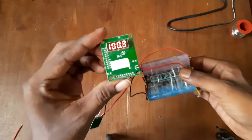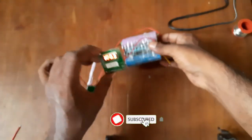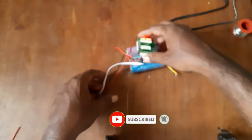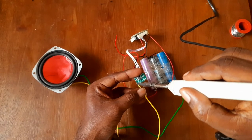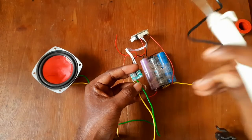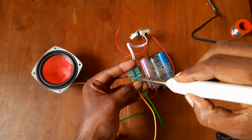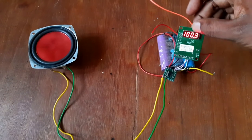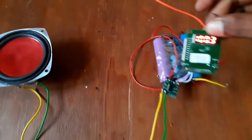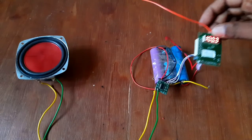We have 3V on voltage and we have to scan the speaker. We have to connect the speaker to the amplifier board and select the board.